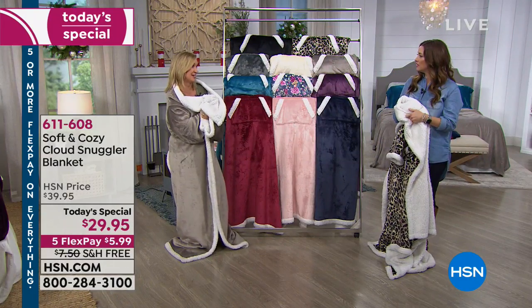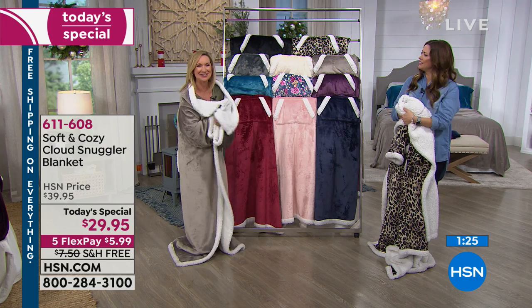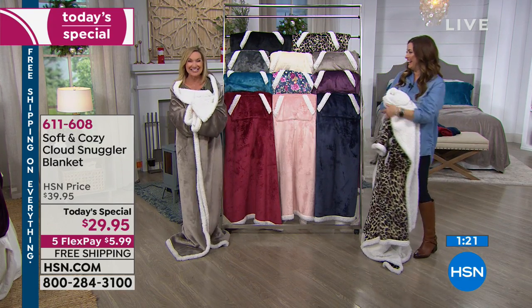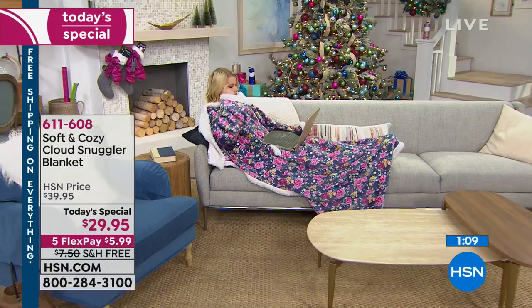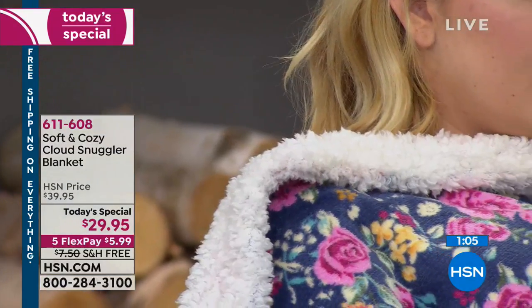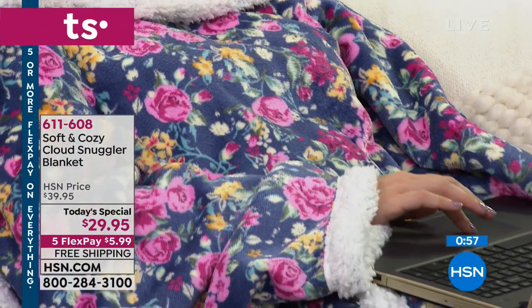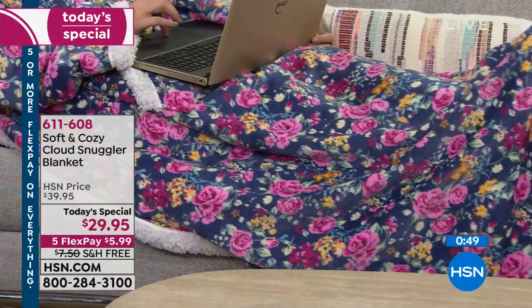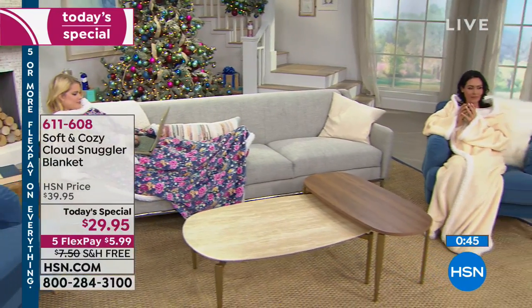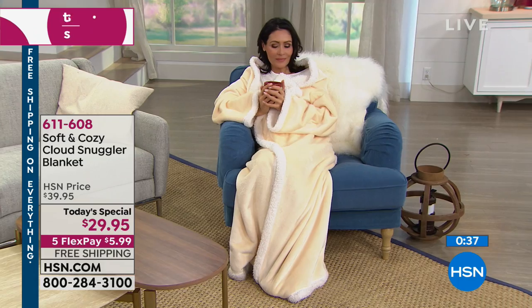One of our callers last night works in an ice factory all day, and they were getting this as a gift for her — can you imagine working in an ice factory? Maybe you know somebody outside all day in this cold weather, and this would be the ultimate gift of comfort. You can think of so many people on your list — even the teen who's always playing video games, the gamer is going to love this. They might never be seen again, just cocooned in it.